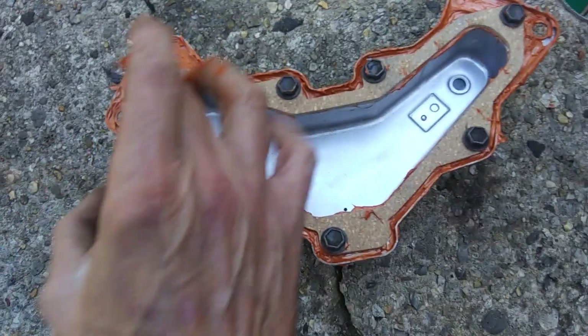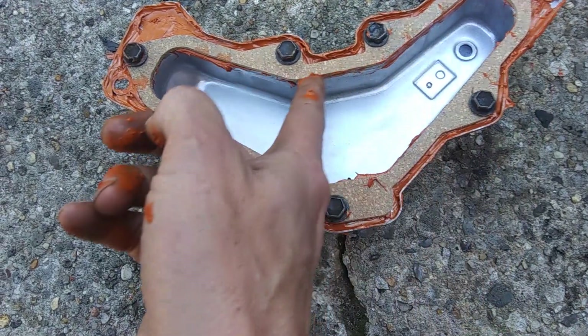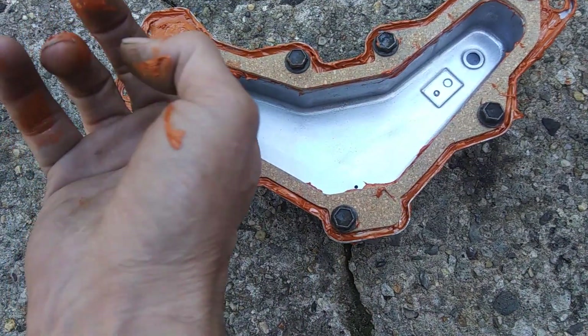Alright, once you get that, then go back around the inside and what's oozed out, scrape it along there, kind of giving it a little more extra seal.